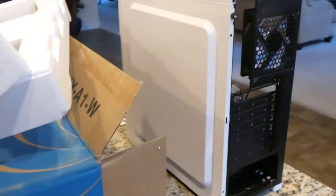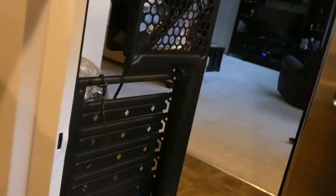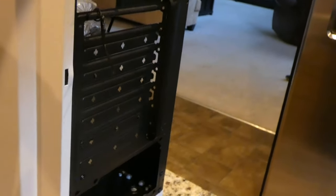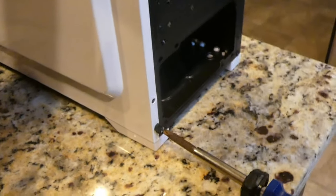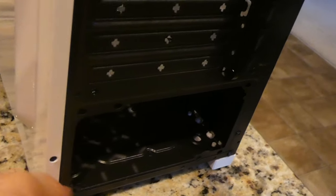Overall, this feels pretty cheap. These side panel screws are on really tight too. In the same price range, the Deepcool Matrix is a much better deal than this case — that's just the honest truth, sorry Do-It-Yourself.